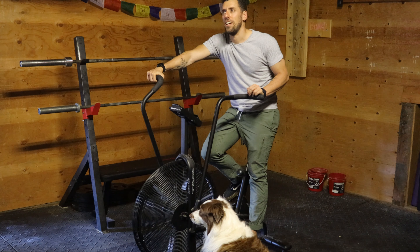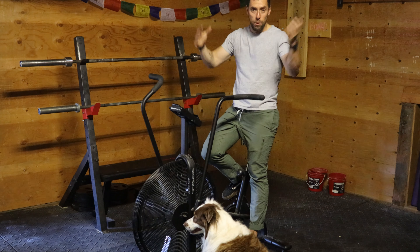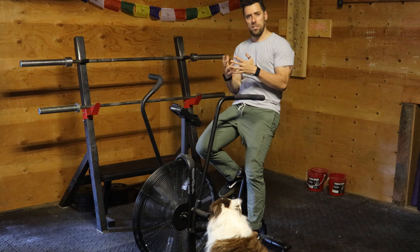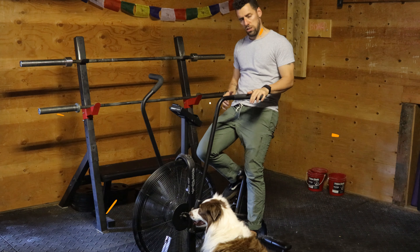I get a lot of questions — a lot of people ask me, why is this so hard? And that is the purpose of the video today. I want to teach you everything about this bike to answer the question: why is it so hard?